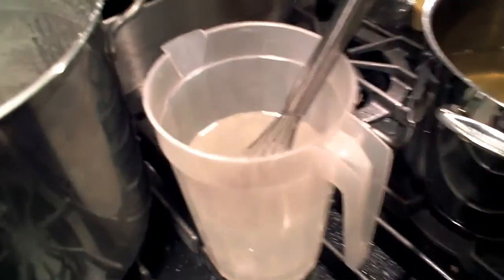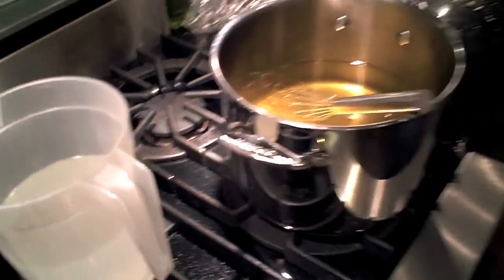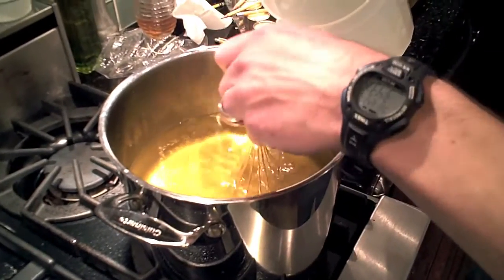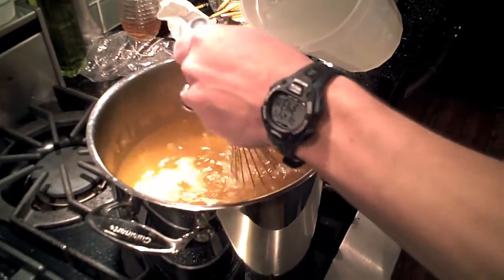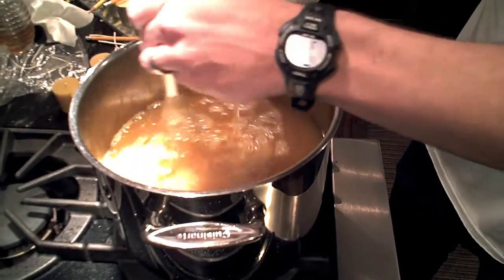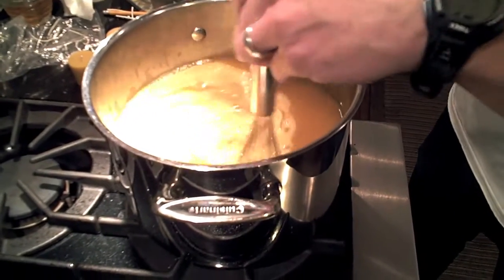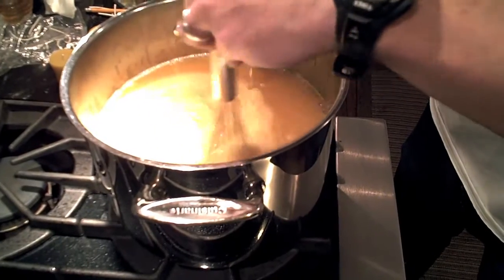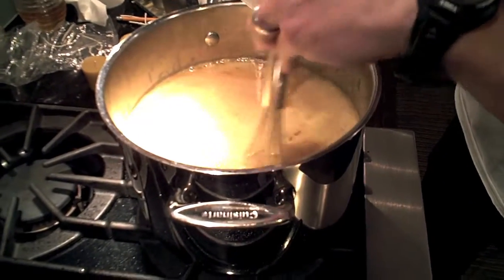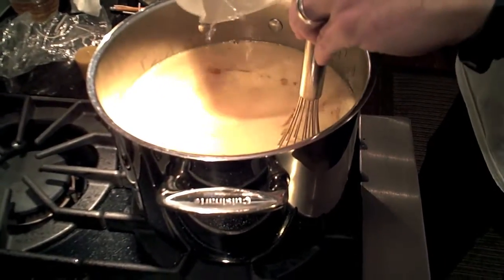We've incorporated the lye into the water. Now we'll move it into the fat — Big Ben is going to stir while slowly adding the lye mixture, trying not to splash because this stuff is pretty dangerous. The oil in the pan is in the 160 to 180 degree range — thus the hot process moniker. In cold process, you'd want both mixtures at about 110 degrees, then mix with a stick blender until trace. With the hot process, the saponification or chemical reaction happens much more quickly. We are going to use a stick blender and keep some heat on underneath.